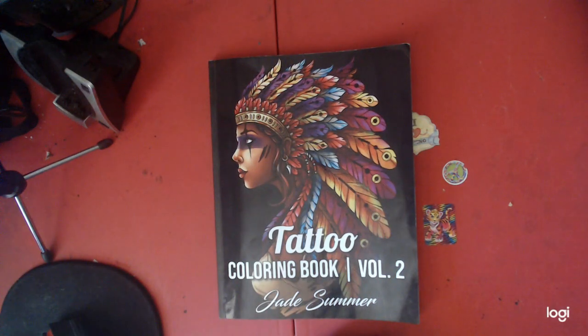Hello, welcome to Nick and Tina Colors and Crafts. We are husband and wife who color and we do crafts. Today we want to show you Nick's August finished coloring book pages. I didn't finish any this one, so here we go.